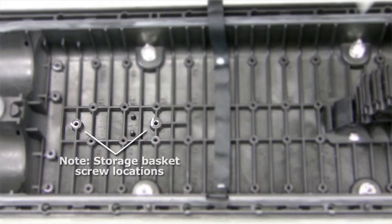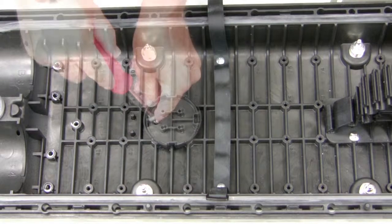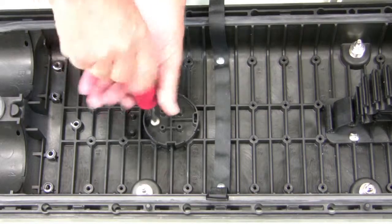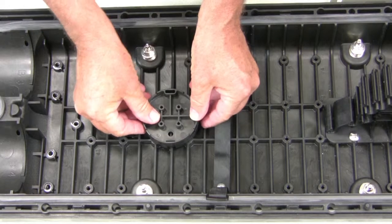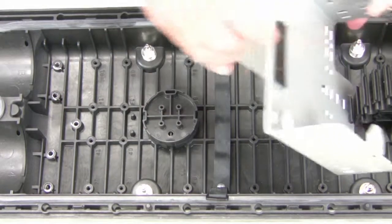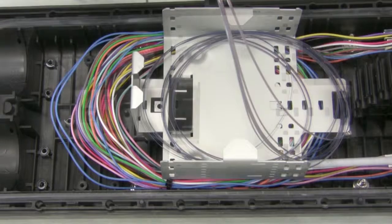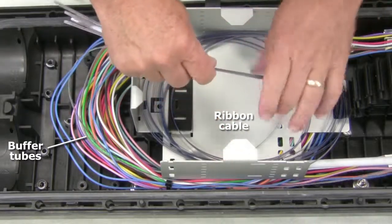To create a separate storage area for loose tubes and ribbons, install two spacers — one is screwed in, the other snaps in place. Reposition the slack basket. You can now place buffer tubes in the bottom of the closure and ribbon cable in the storage basket.